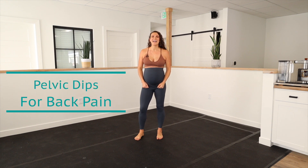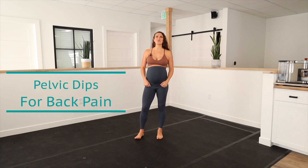Let's dive into pelvic dips during pregnancy. I'm Dr. Nichelle Gurley, specialized in prenatal and postnatal movement.